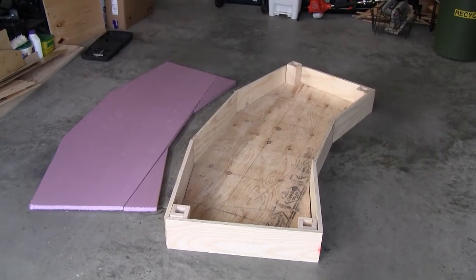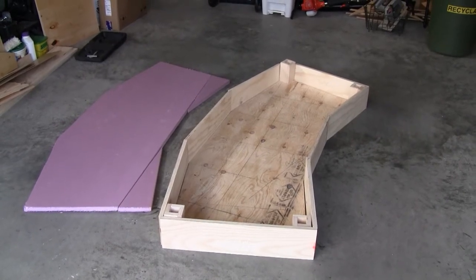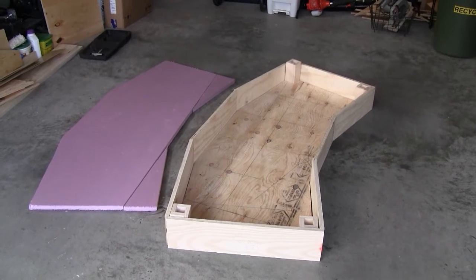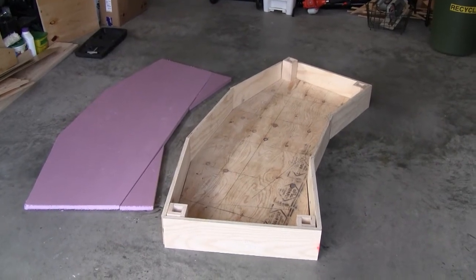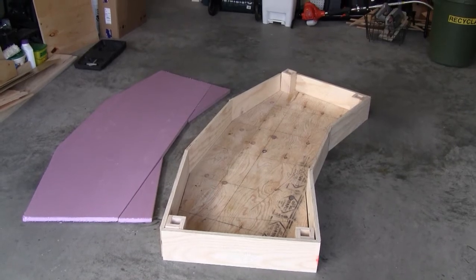Hi everyone, welcome back to part two. I went to Home Depot and got some lumber and reconfigured the Colley's Curve. This is about what it's going to look like, at least the basic frame.